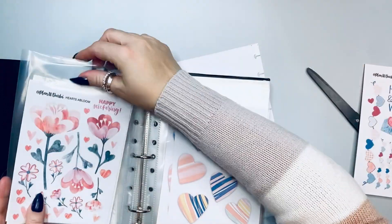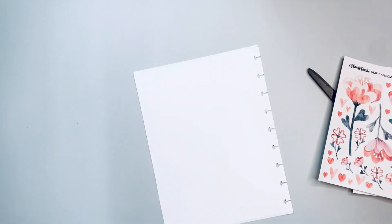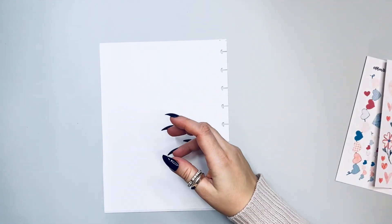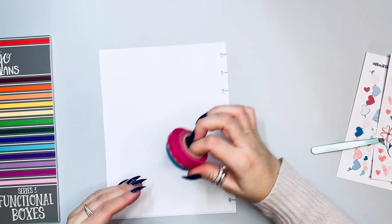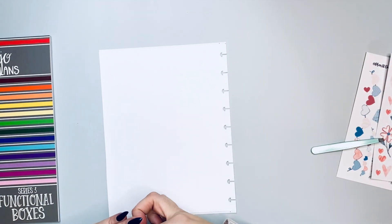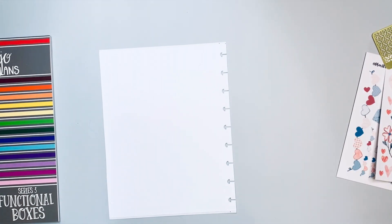I use plain pages in order to create currentlys that I really enjoy. I've pulled out Planet Derby stickers, some washi tape, some boxes from Mojo Jojo, and some stickers I created myself — so a huge mix today!